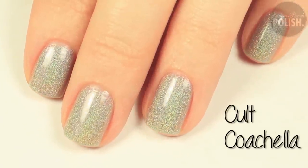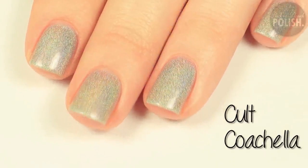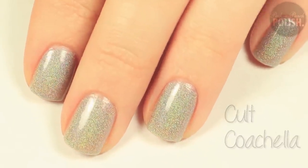I painted my nails with three coats of Cult Coachella. You can use any silver polish that you have — it can be a regular silver polish, a glitter polish, or a holographic polish.